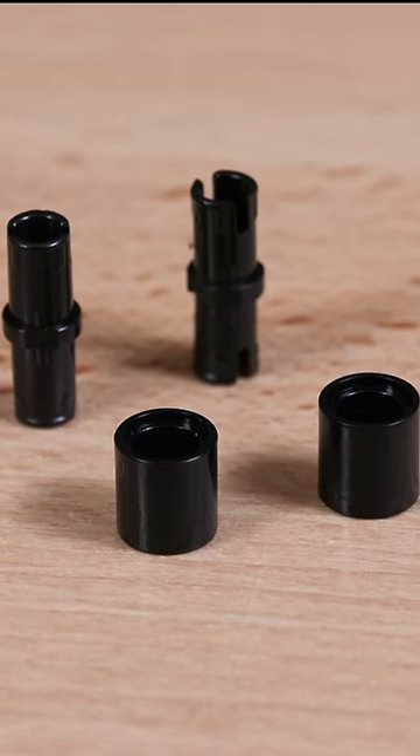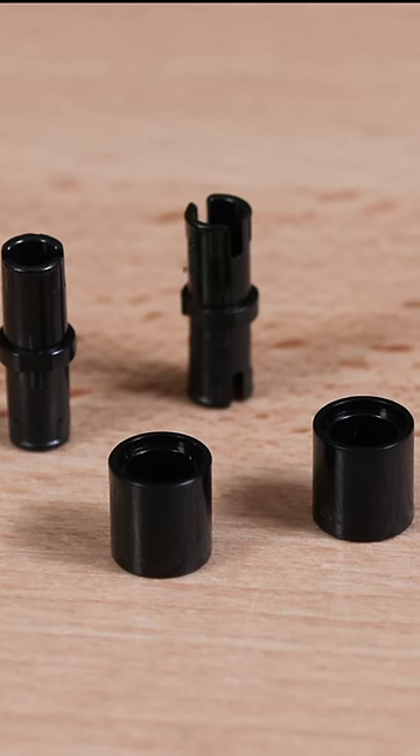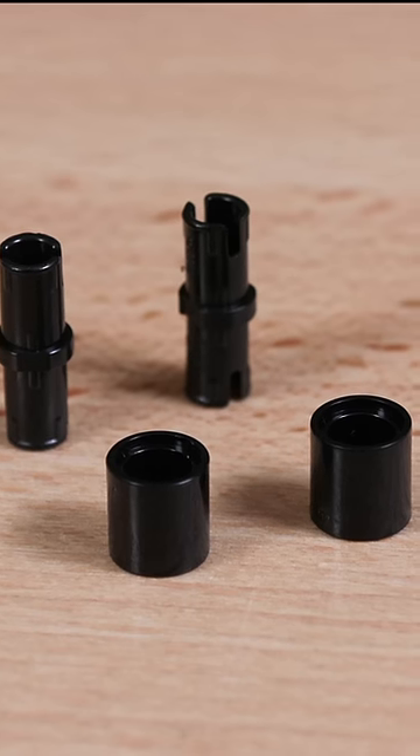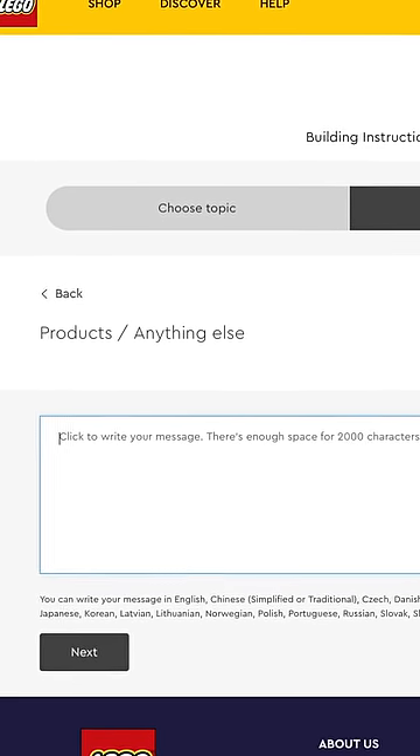I'm happy to report that LEGO did get back to me and they do indeed have an official fix now, which requires these four pieces that you can order from LEGO Customer Service by just submitting a request that you have the set and that you need these parts.